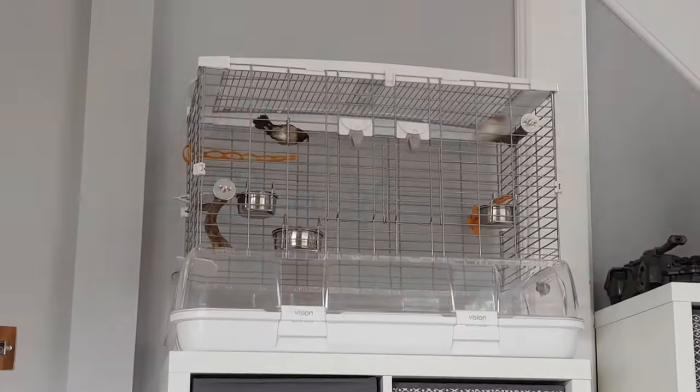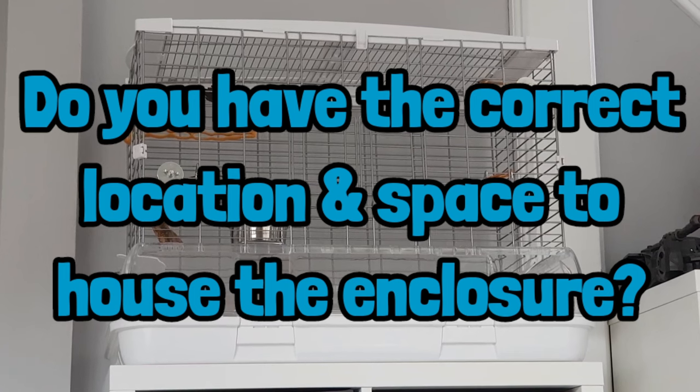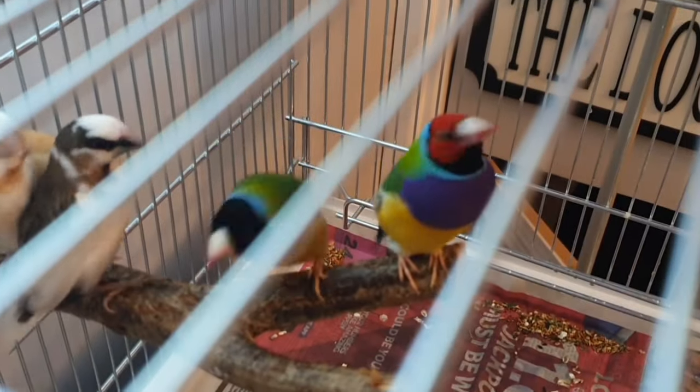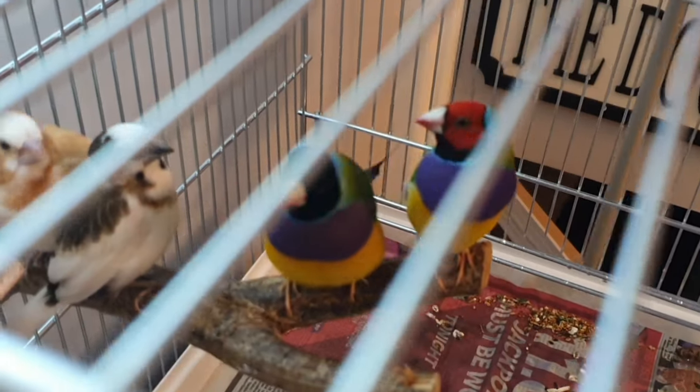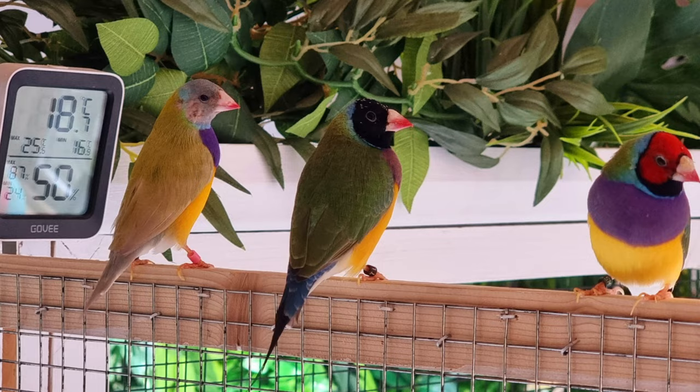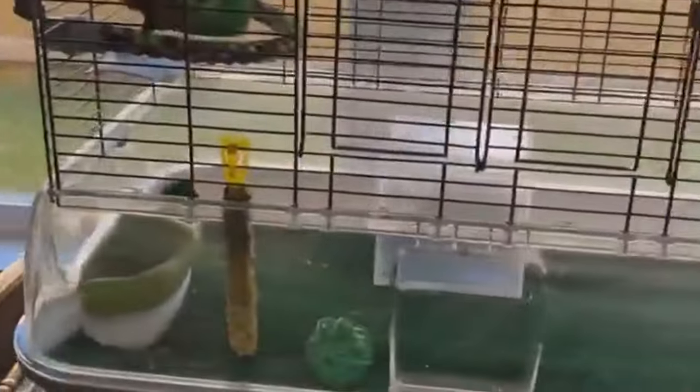Consider whether you have the correct location and space to house the enclosure. Ideally the cage should be placed above adult waist height — finches are skittish by nature and any surprise approach from above can scare them and cause unnecessary stress. If you have dogs or small children, placing the cage at a suitable height helps keep your birds safe. Finches also have high sensitivity to temperature fluctuations and drafts can kill, so the cage location must not be near open windows, aircon units, open vents, space heaters or heat vents in very close proximity.